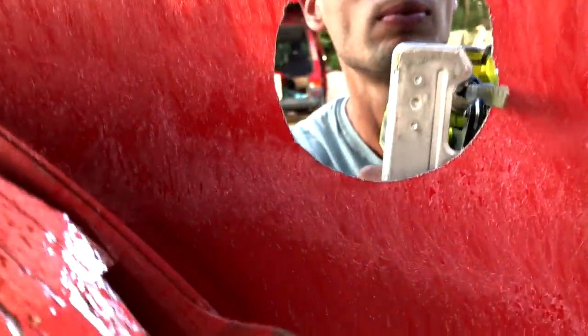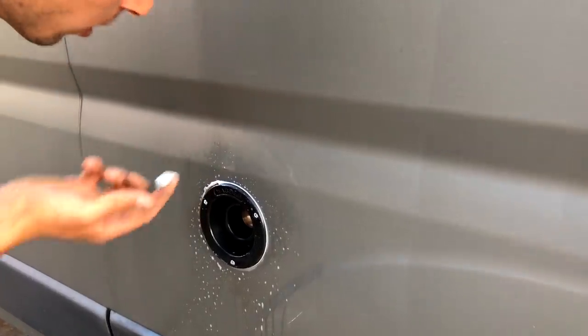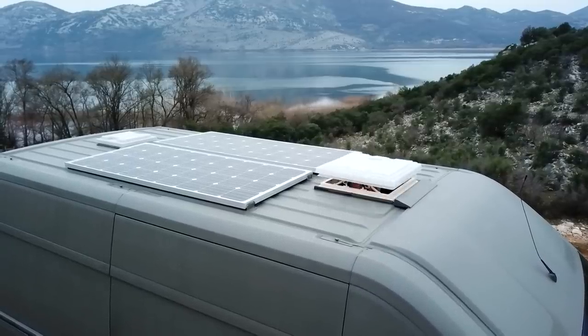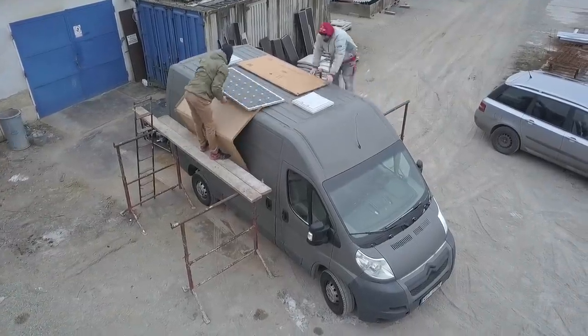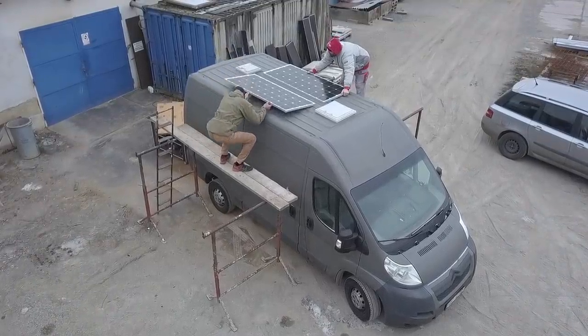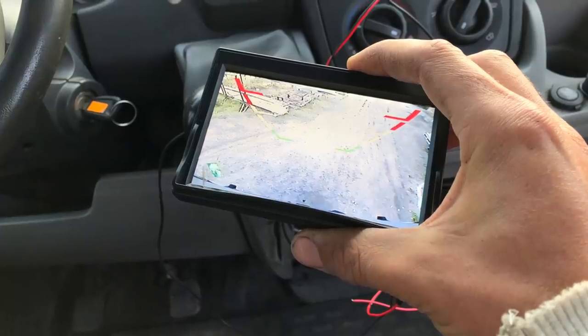Solar panels are pretty easy. You can buy brackets and sealed wire plugs for the roof, but instead I just cut L-shaped aluminum, drilled holes, then glued and screwed them with self-tapping screws. For the wires I drilled holes and sealed them with Sikaflex glue. An easy and cheap solution that does the job.